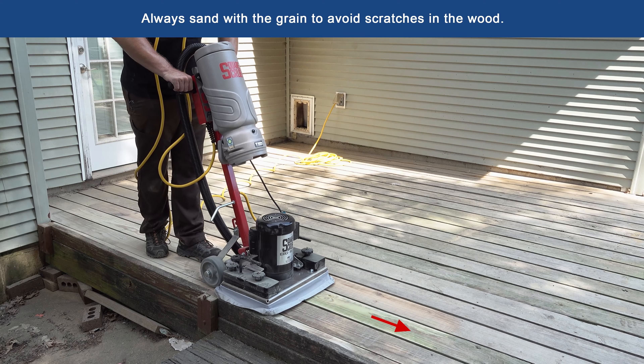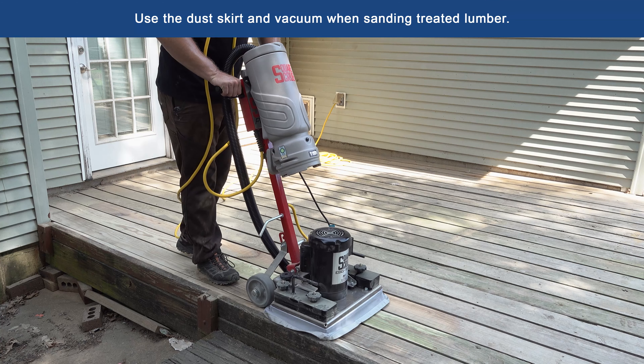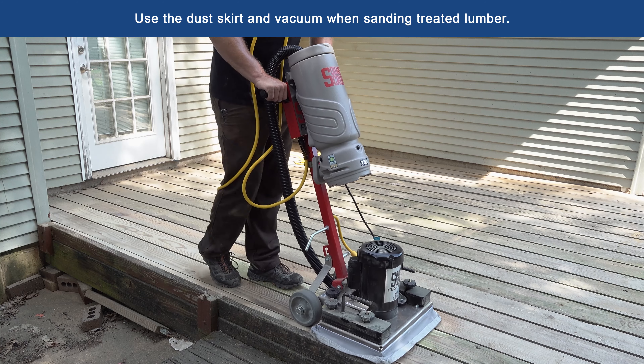Always sand with the grain to avoid scratches in the wood. Be sure to use the dust guard and vacuum when sanding treated lumber.